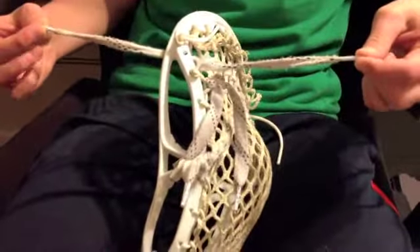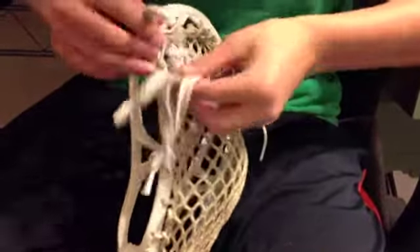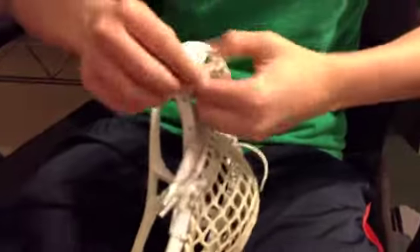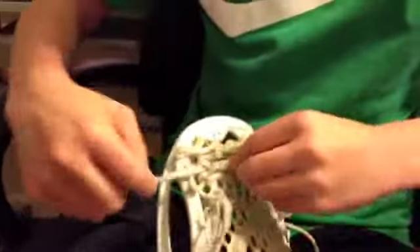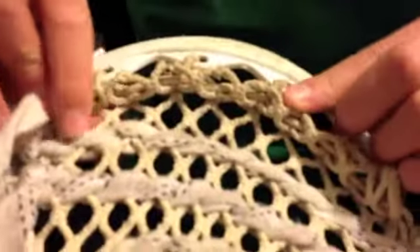Crisscrossing each other, and then at the end you can just put one through the hole so they're like this, and just do a regular tie like a shoestring. That looks pretty good, and as you can see it looks the same on the other side too.